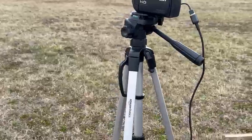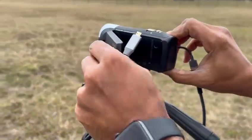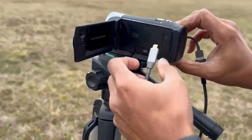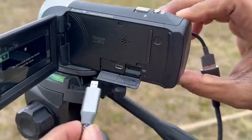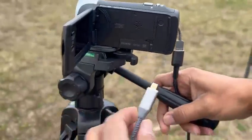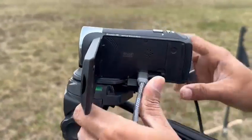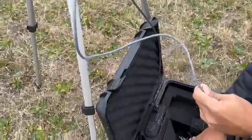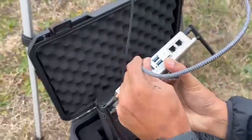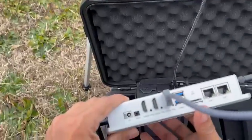Next, we will connect the HDMI cable from the handycam to the Ninja Caster. For that, open the flap. You will find a small slot there to connect the HDMI cable. Make sure you are connecting it to the right input on the Ninja Caster.